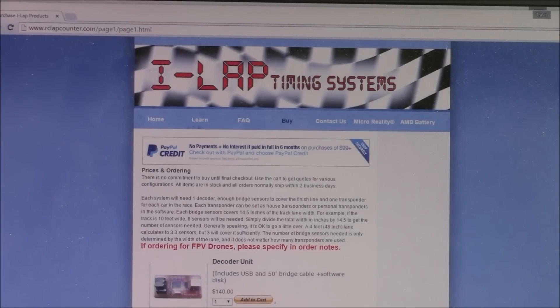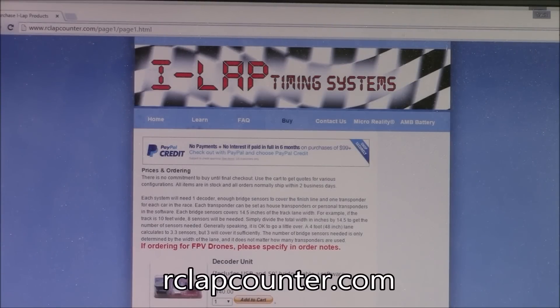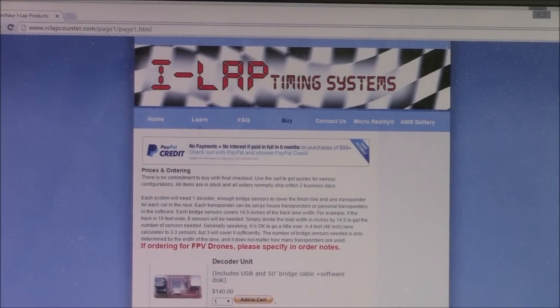If you're going to have a drone racing event, one thing you really need is an electronic timing system. This is rclapcounter.com's website and they sell a system called the i-Lap Timing Systems. This is the same one they used at Drone Nationals in Sacramento, California in 2015.